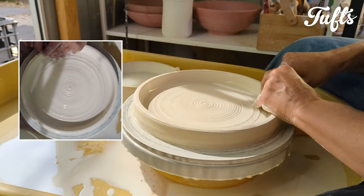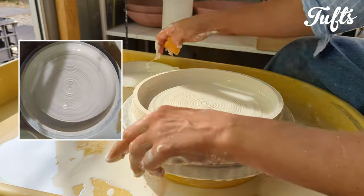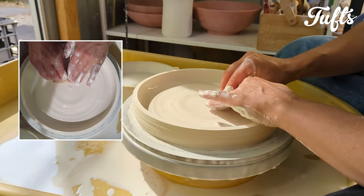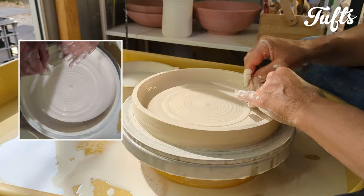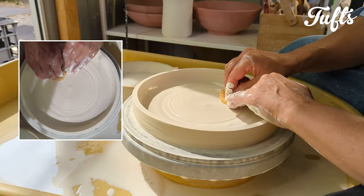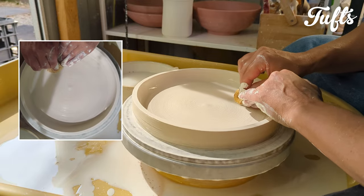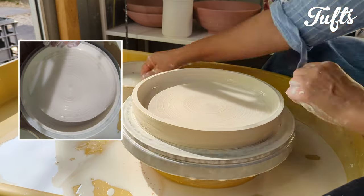I love making these trays — it's such a slow and gentle process. I'm just smoothing and compressing the base, going from the inside out and the outside in, gently pressing with a sponge or a rib. This prevents S-cracks.